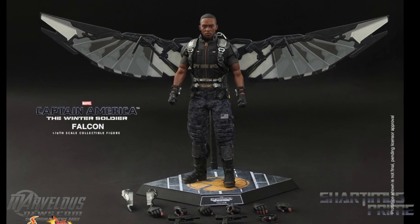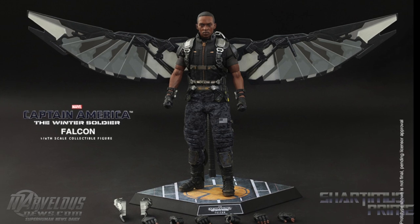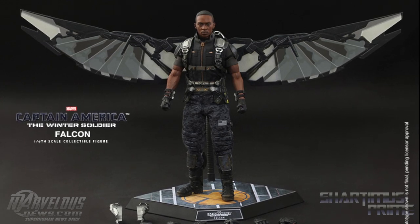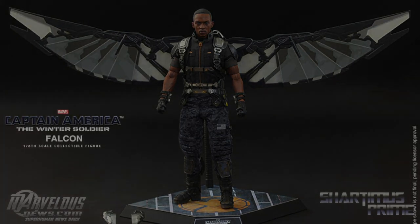I like the dynamic pose stand that Hot Toys has been releasing lately. I appreciate that over the standard cradle, which is just really boring, and for a flying character like this I just think it's a lot better. Let me know what you guys think in the comments below and stay tuned to MarvelousNews.com for the latest in Marvel-related news. I'll catch you guys later, peace.